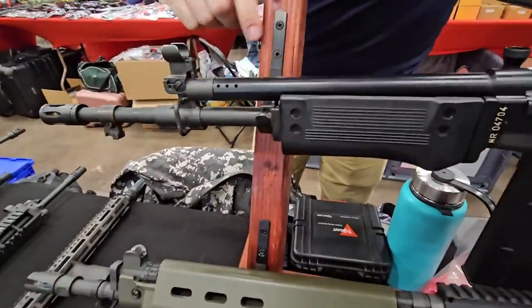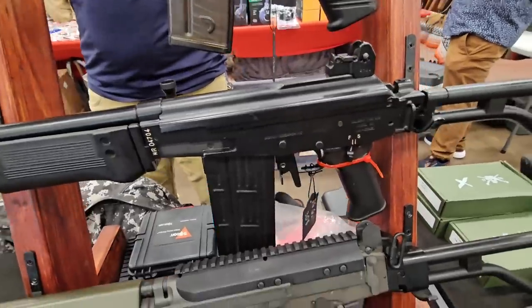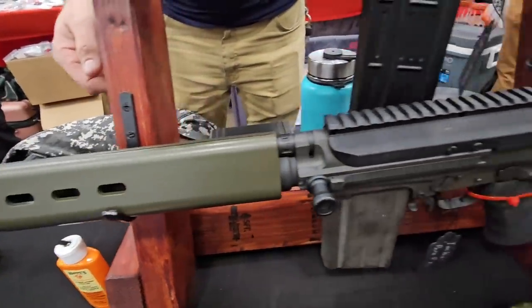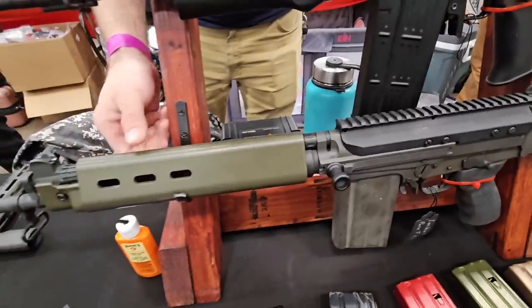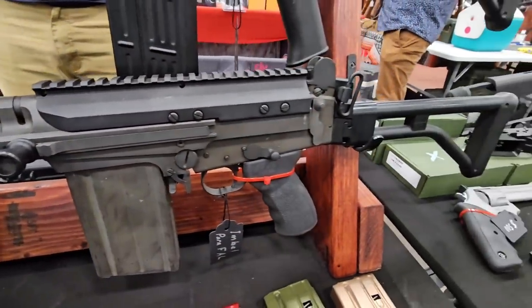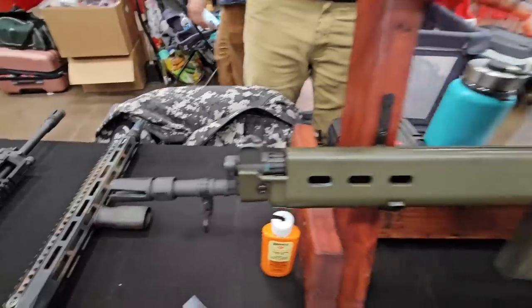An actual pre-ban Israeli .308 Galil, imported sometime in the 80s. And we've got a MBEL para-FAL. Most of the FALs people see are DSA builds, but this is actually on an imported MBEL receiver. I'm not exactly sure what kit was used to build it, but pendant welds — nice shorty FAL.